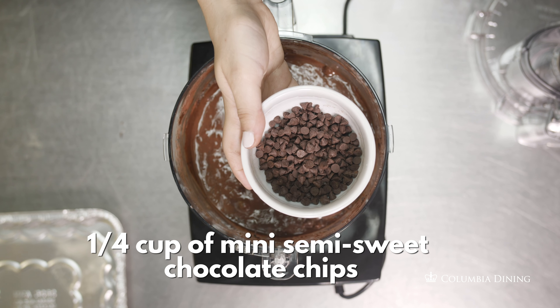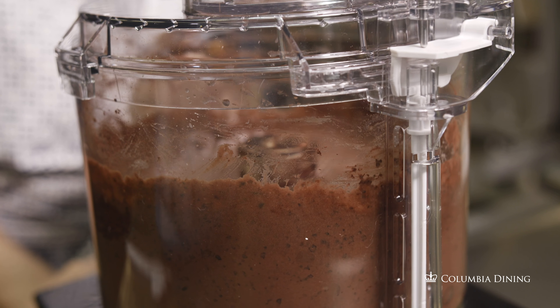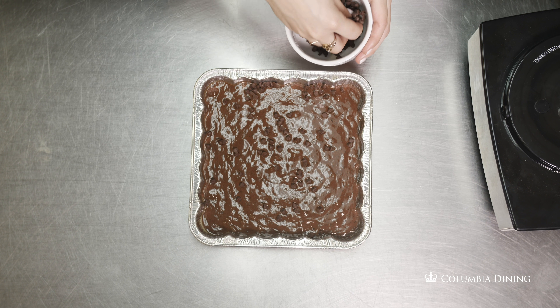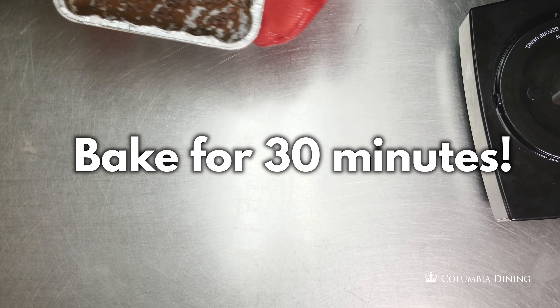Add a quarter cup of mini semi-sweet chocolate chips and pulse a few times. Pour the batter in the baking sheet and sprinkle the chocolate chips on top. Next, bake for 30 minutes.